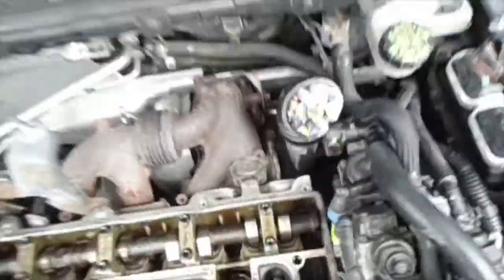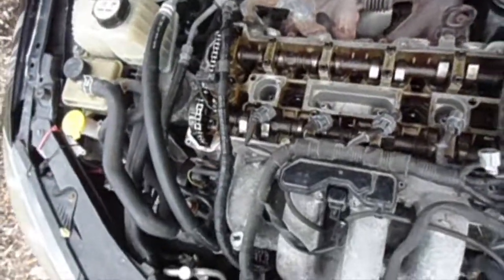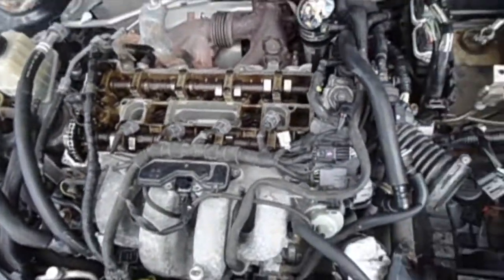That's the stock one. I've taken the valve cover off the engine, so I've got to get to the head and take that off.